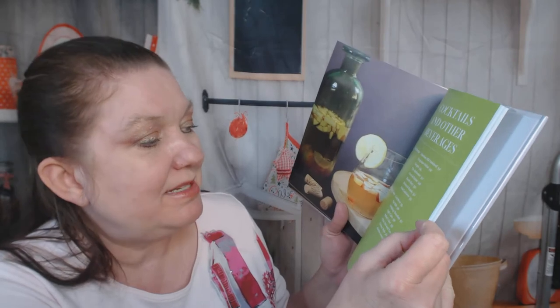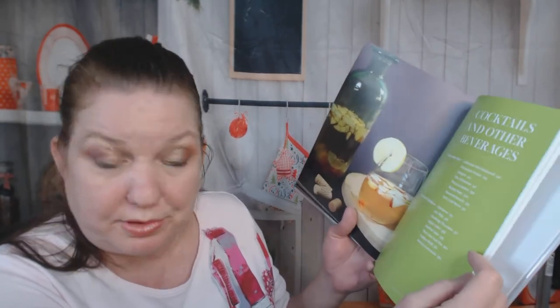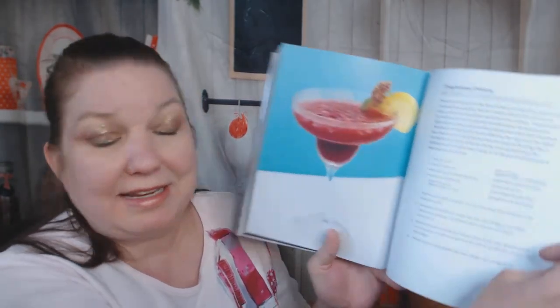The cocktails and other beverages chapter includes drinks like The Alchemist, Paris at Sunset, Bunny Mary, buttered brandy, Irish cold brew, and from the kitchen: cold brew oat milk drinking chocolate, apple cider, mulled cider, and more. There's a Tropicana Freeze that looks good.